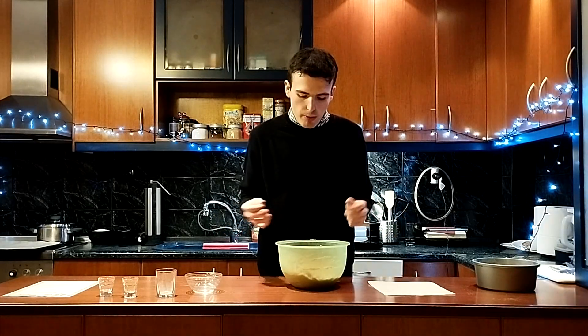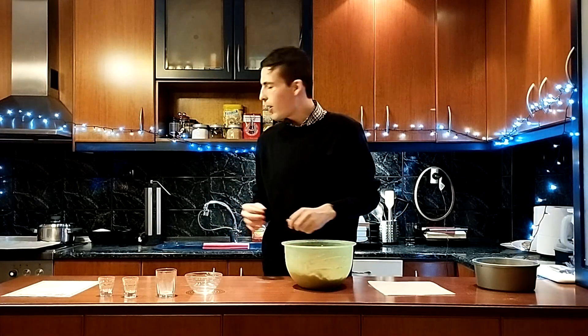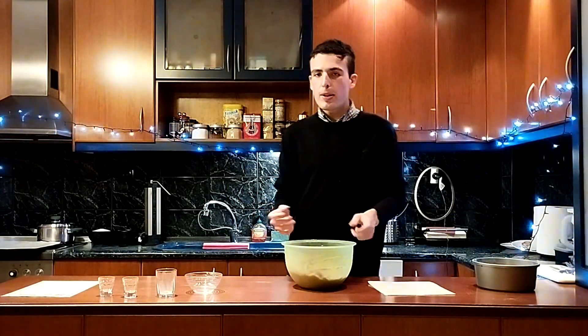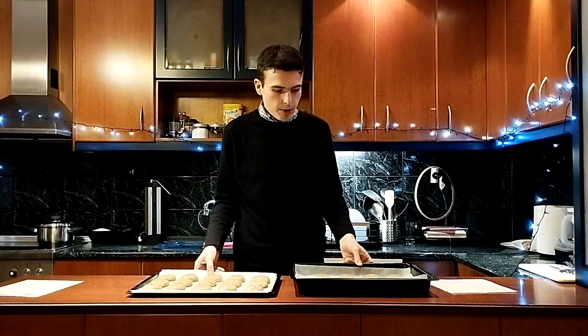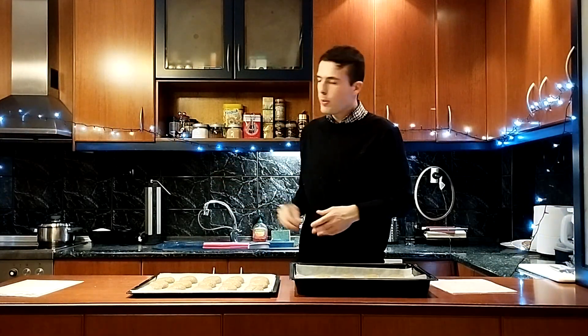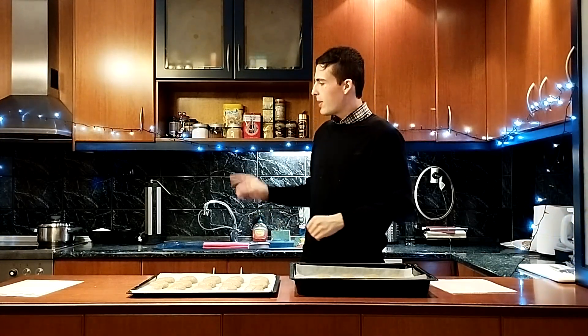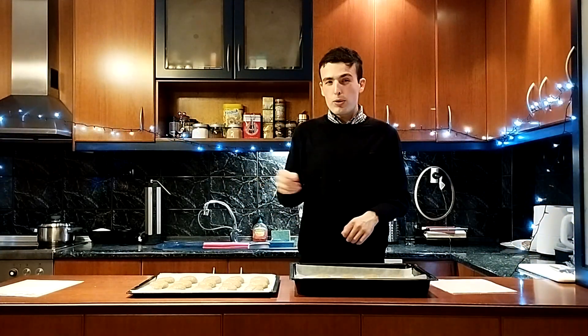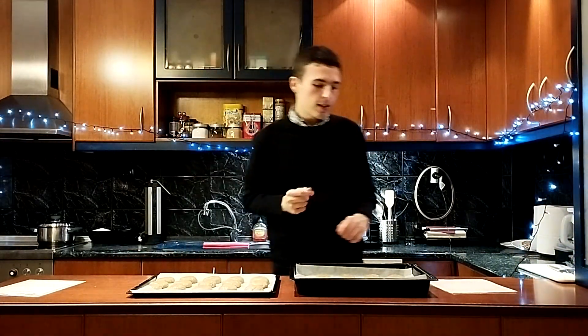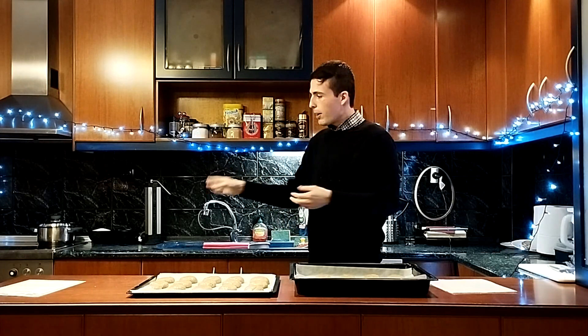Our dough is now ready. And now I'll start shaping the cookies into their shape before I put them into the oven. The cookies are now shaped, as you can see right here — turned out pretty good. And now it's time to put them into the oven for about 40 minutes. This is a 200 degrees Celsius preheated oven; if you're using Fahrenheit, that's 392 degrees Fahrenheit. So we're going to put them in, and while they're baking, we're going to start making the syrup.